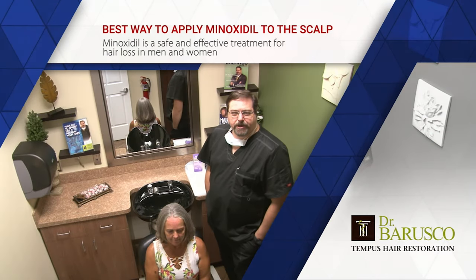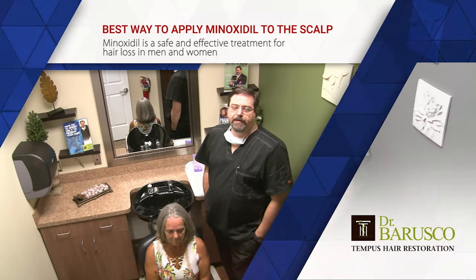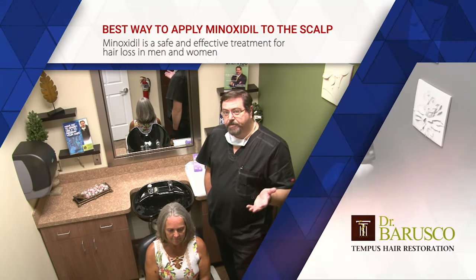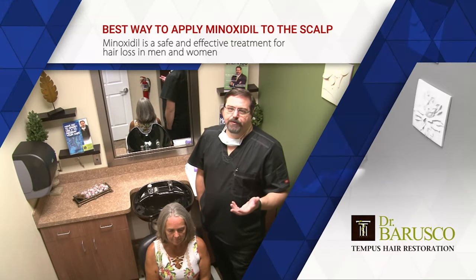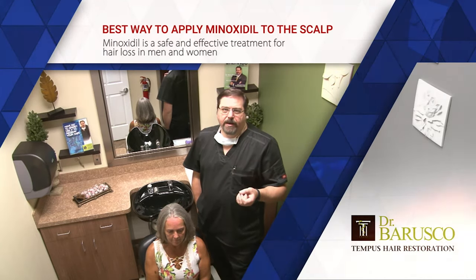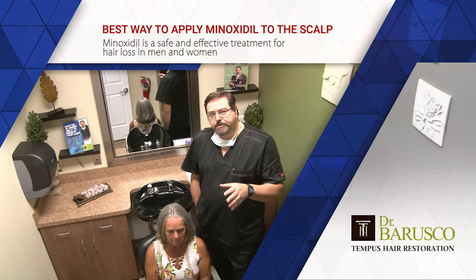Hi, welcome back. Today we're going to talk about how to apply minoxidil to your scalp. I have a lot of patients who ask me what's the best way of doing it, particularly women, because women normally have longer hair than guys do, and the minoxidil, as great as it is, can be a little bit tough to apply because it has a little bit of an oily characteristic to it, so it can make the hair heavy. So I wanted to record this quick video just to give you some tips on how to use it.